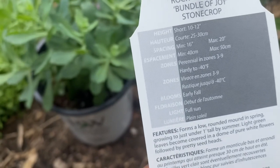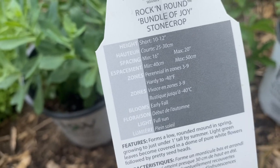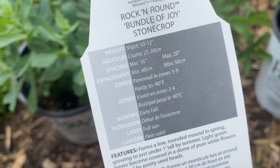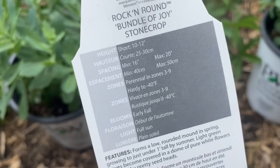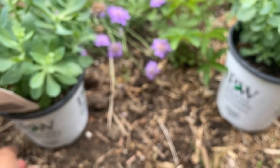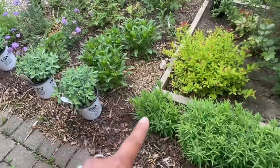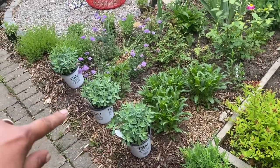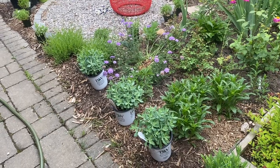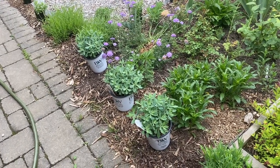As you can see in the picture, it has beautiful white blooms. It's short in height — 10 to 12 inches — and will probably spread about 16 inches. It's perennial in zones 3 to 9, quite hardy down to minus 40. It blooms in early fall and needs full sun. I'm thinking of planting three of these at the edge of my garden near the dianthus. Even when not blooming, the structural leaves will look really nice in this space.